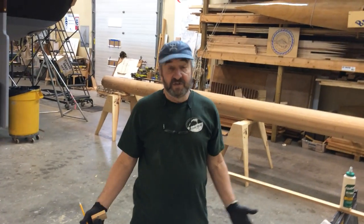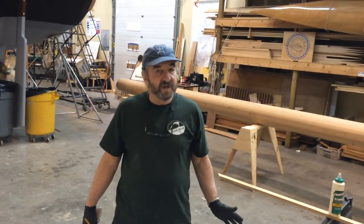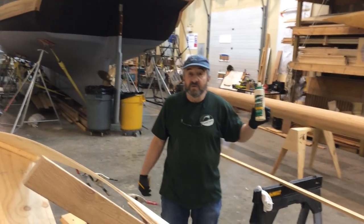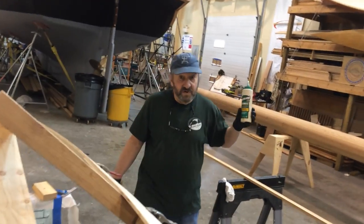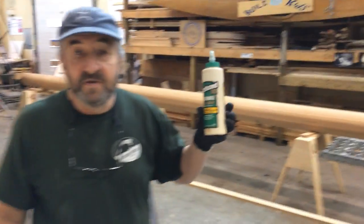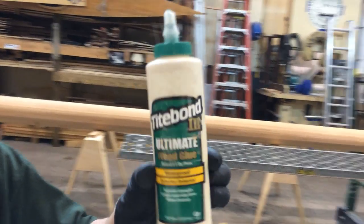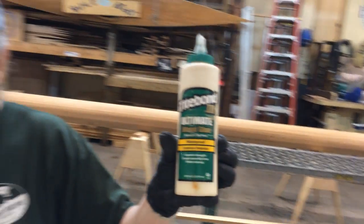Containment is really important to keep the mess down — no big mess. And that's important with typical wood glue that we'll use. Today this is what we're using, and we'll spread this on with a paintbrush.